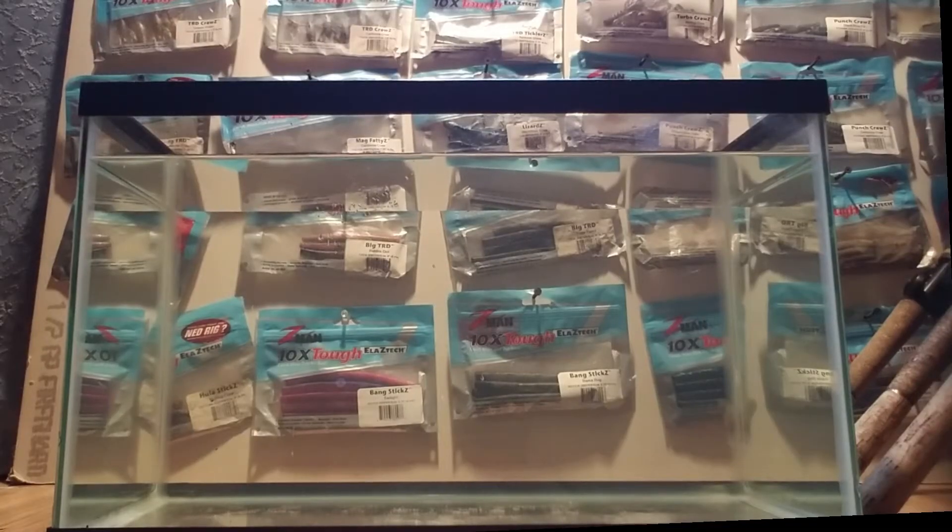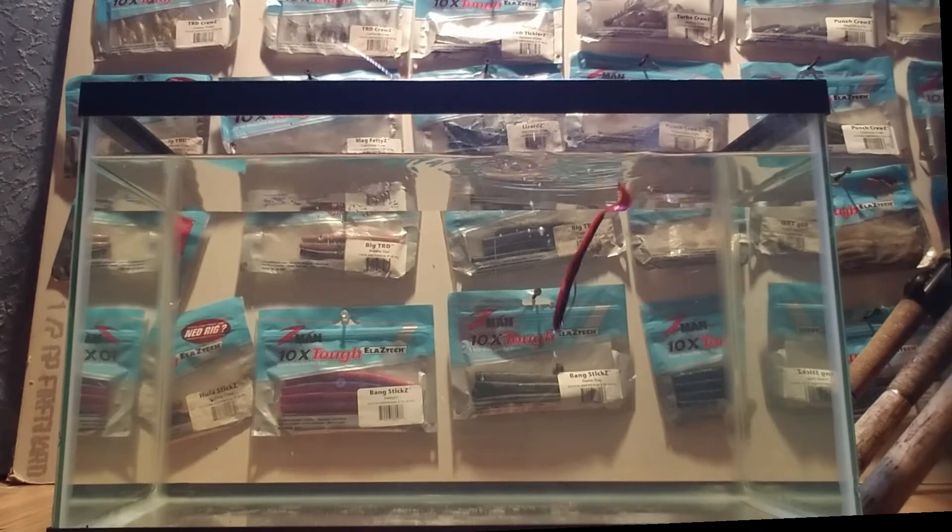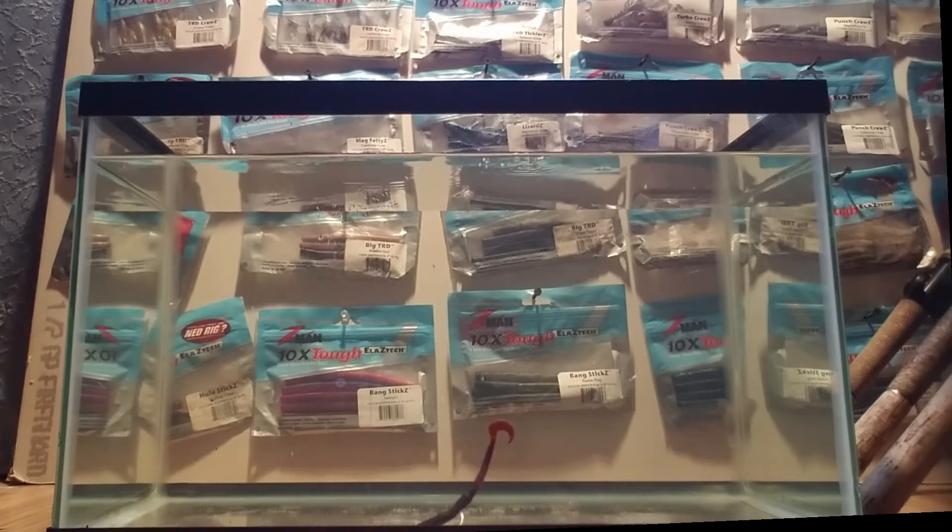Our first demonstration is going to be the traditional soft plastic worm, 4 inch. We're going to see how that reacts in the tank and see what kind of action it gives us. The fall is pretty good — got decent fall, I like the fall. Actually the tail stands up a little bit, doesn't sink completely. Keep it moving and it does stand up a little bit. That's not too bad.